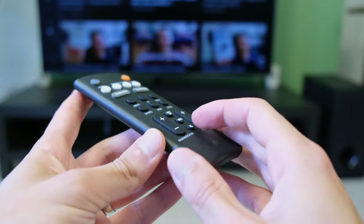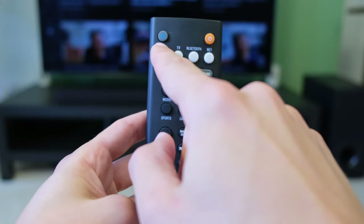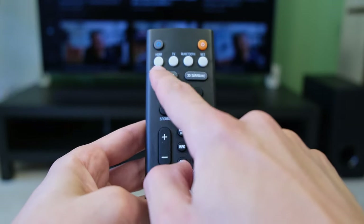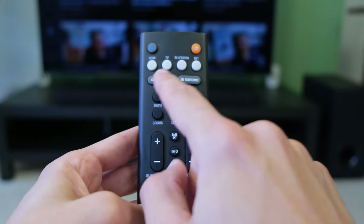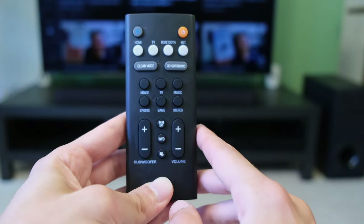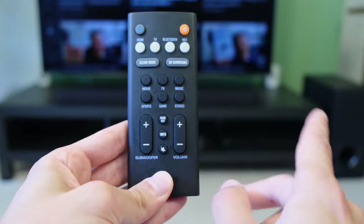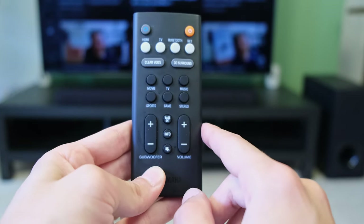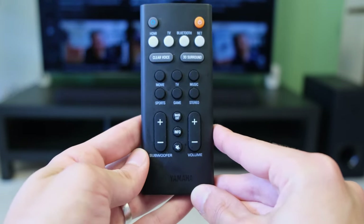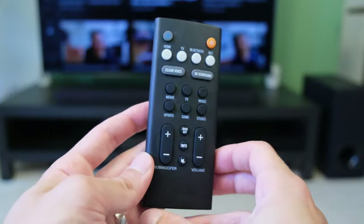Moving on to the remote, it doesn't exactly feel or look like a premium device but does exactly what it says on the tin. At the top you've got an Alexa function for manual Alexa voice control, an on/off button, and input selections. Just under that you've got clear voice, 3D surround mode, and six preset EQs — stereo being the one I use most. You've also got bass control to enable or disable the subwoofer, info, mute, and dedicated subwoofer and volume controls. It works pretty flawlessly.